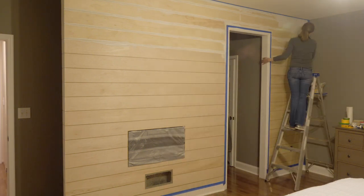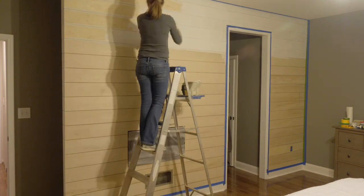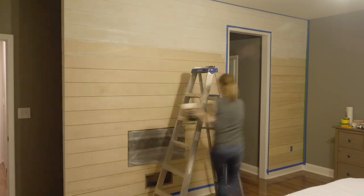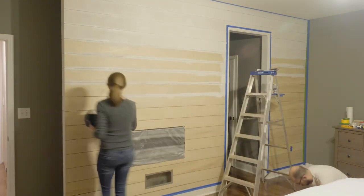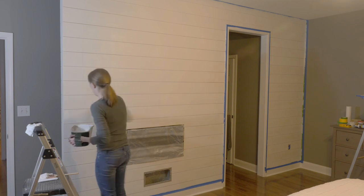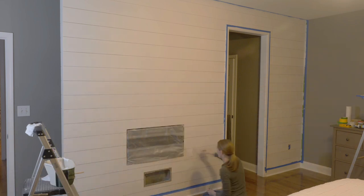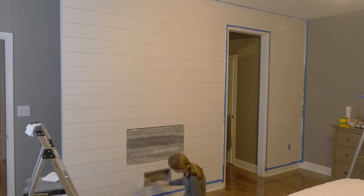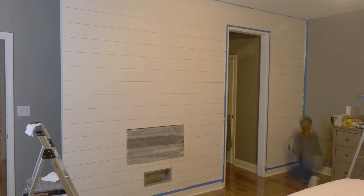We first brushed the gaps and then rolled the face of each board. We like using 2.5 to 3.5-inch sash brushes for cutting in and painting in between the boards, then followed that up with a 6-inch roller with a 3/8 nap. After the primer was cured, we went back with two coats of Behr Premium Plus in satin — the color we chose is Polar Bear. Once we were finished with the second coat, we pulled the tape so that we wouldn't have any issues with the paint peeling.